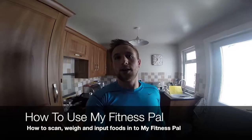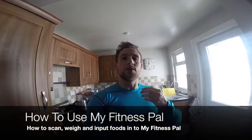In the previous two videos you worked out your calories and your macronutrients — your proteins, fats and carbs.